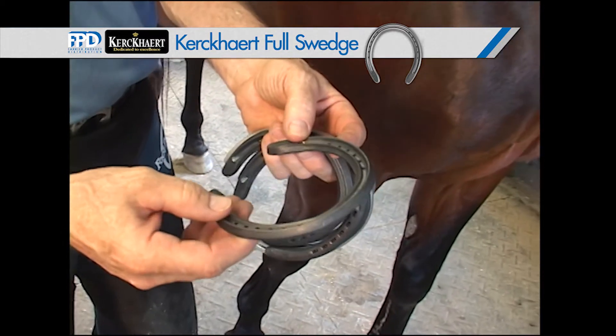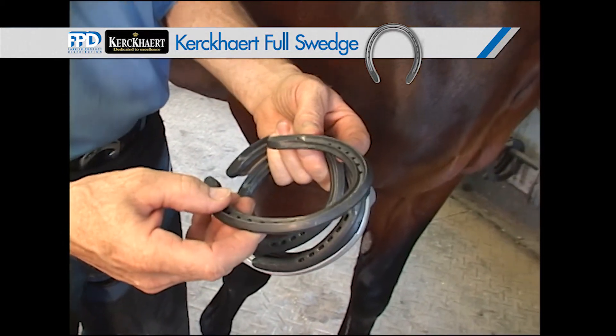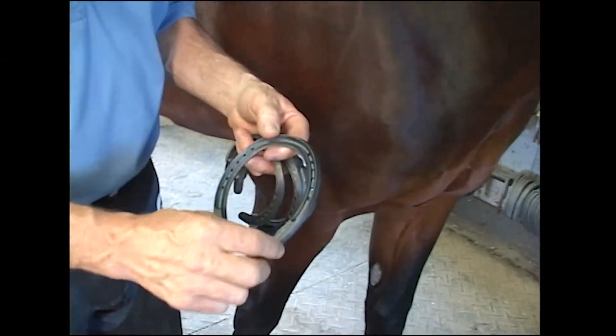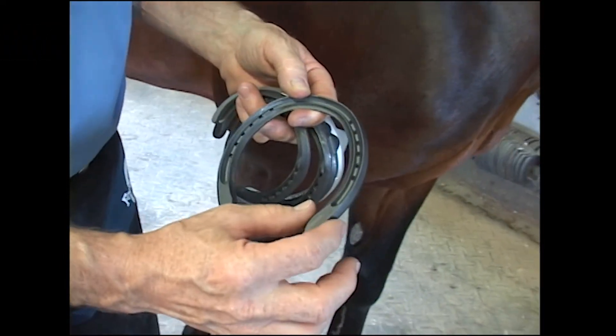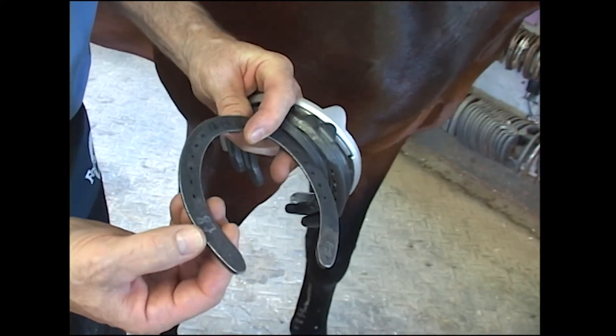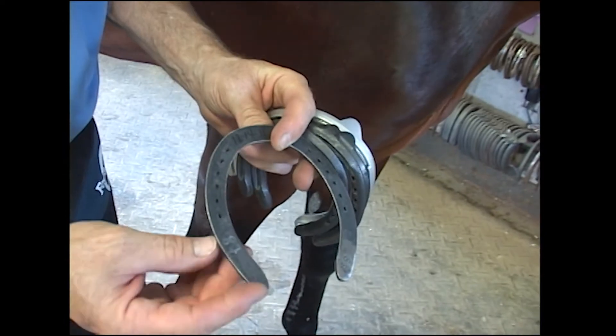A very light shoe for a racehorse so we don't fatigue them with weight. An advantage to this style of shoe is that we have a little extra in length here, plus our heels are a little bit wider, giving that horse more support on those heels.